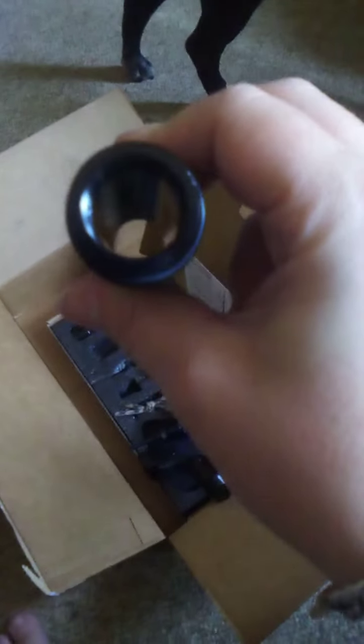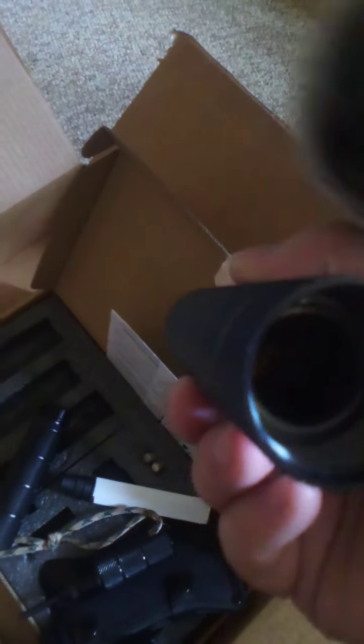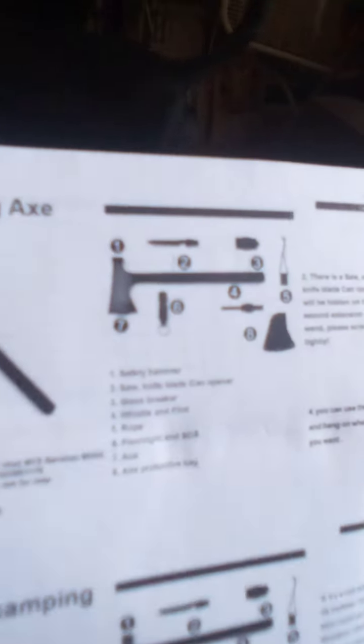I gotta unscrew the thing apparently. Oh, hey — that's a whistle! For some weird reason, a whistle. Nothing else to do with that, except maybe the chisel.